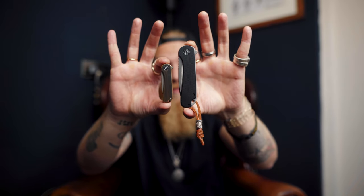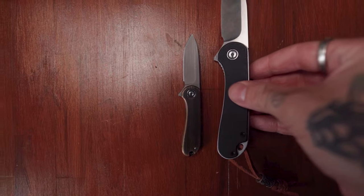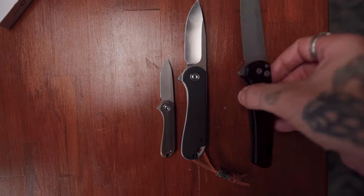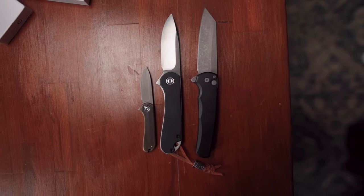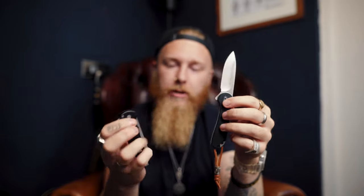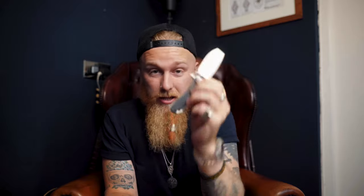It is so small. It's literally tiny, and the Elementum isn't actually considered a big knife — people consider this to be a small knife. Now, if I put this next to my Protect Malibu, the Elementum looks small next to the Malibu. So for this to make the Elementum look like an absolute giant is saying something.